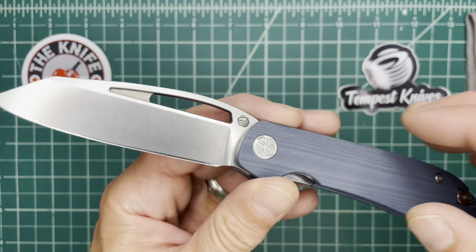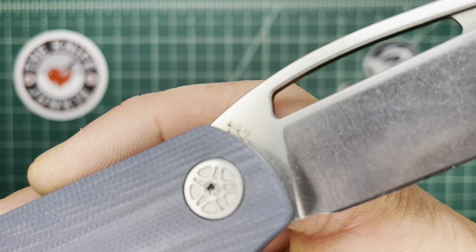The action on this is outstanding. This is a prototype, and it's labeled Aus8, but the production version will be coming out in 14C28N.